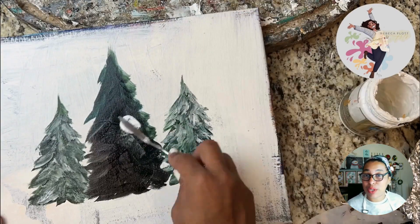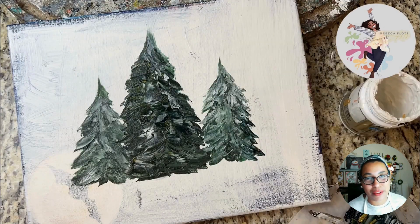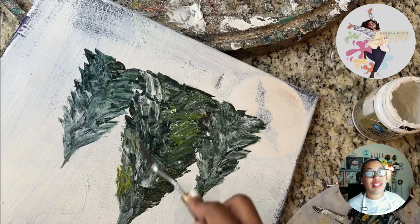So I started with the green acrylic paint and I add a little bit of texture. If you know me, I love the base face. So after that, you're going to see how beautiful it turned out.